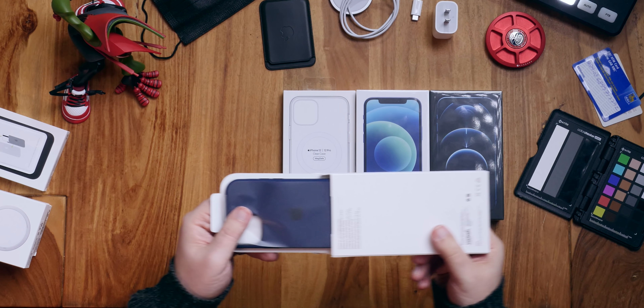Next up, we have the wallet case. This just pulls out, and here we have the actual wallet. There is an embossed Apple on one side — see if I can get it to catch the light — and just a little pull area on the top. It helpfully tells us to put credit cards in. I can fit three cards in here, at least so far, which is just way less than a dedicated wallet.